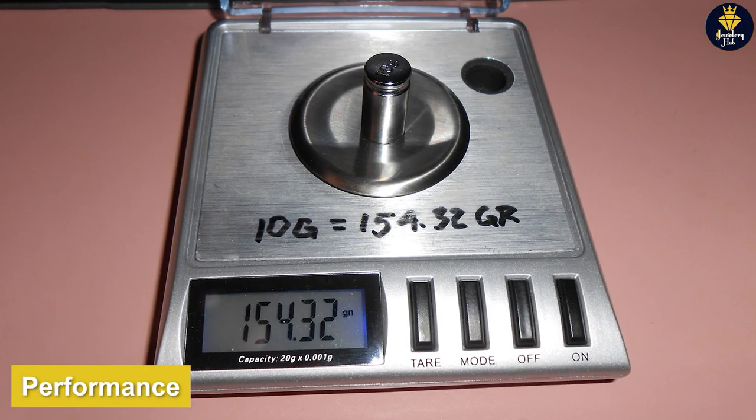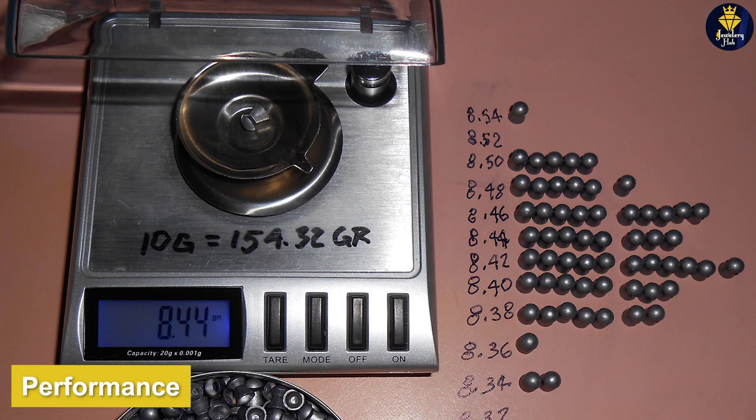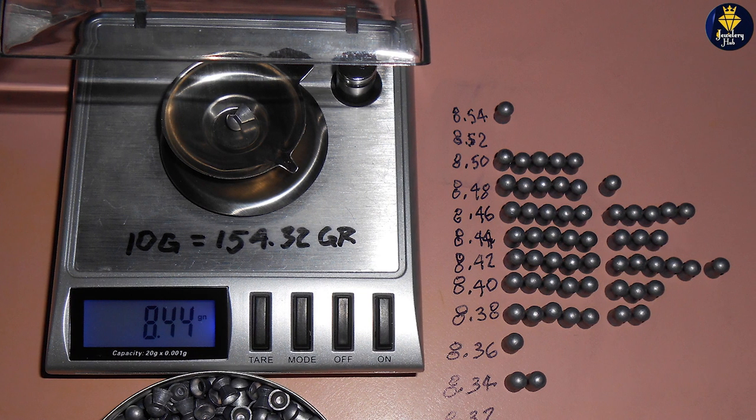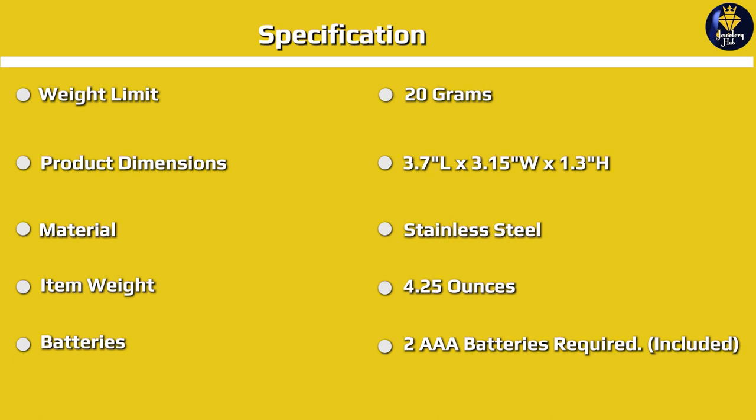In terms of performance, the SmartWay GEM20 is an excellent scale. It is accurate to within 0.1 grams and is capable of measuring small quantities of precious metals with great precision. The scale is also very fast and responsive, with a quick settling time that ensures accurate readings every time.